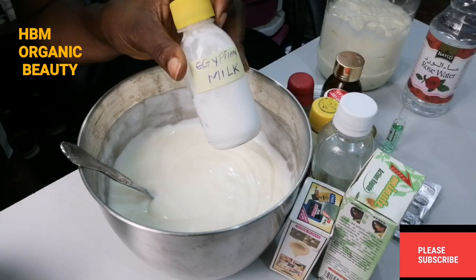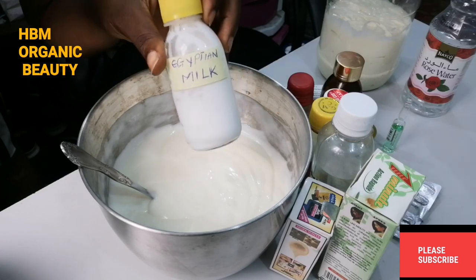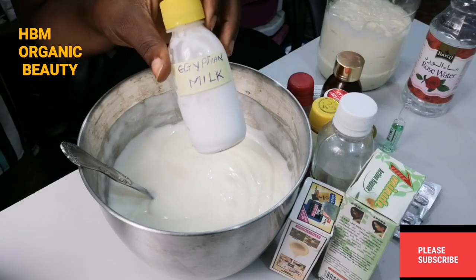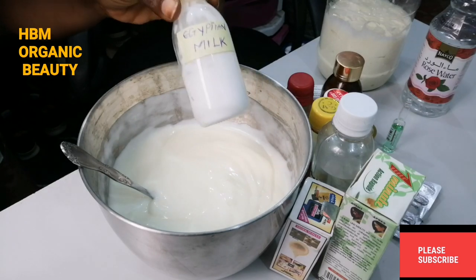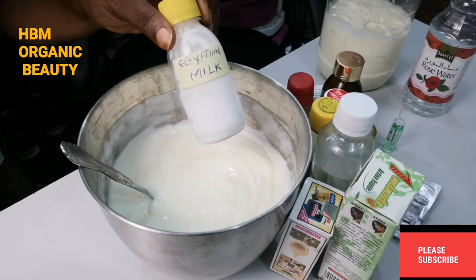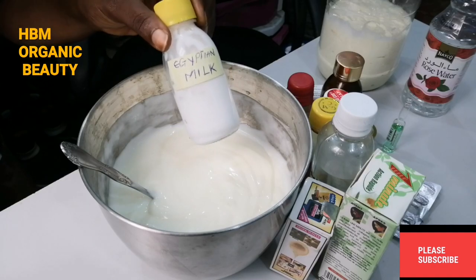Here is my Egyptian milk — this is raw Egyptian milk. In this bottle I have my raw Egyptian milk, and I'll be adding it into my organic base cream.